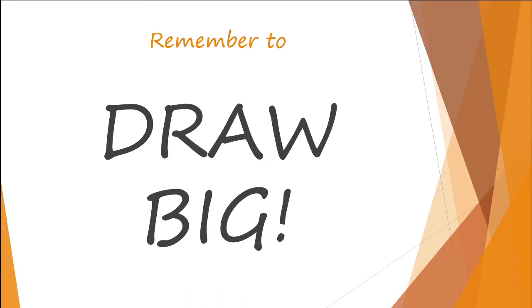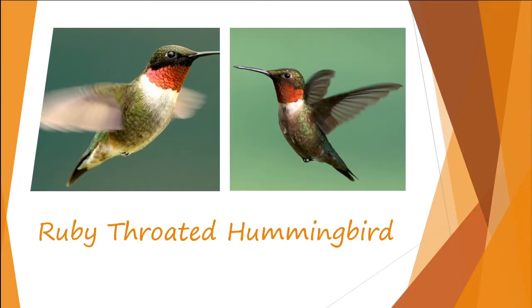Remember, even though this is a tiny bird, we're going to be drawing big. Hummingbirds are very tiny — about as tall as one of your regular crayons — and they are on the move constantly. It's really easier to find a picture of a hummingbird flying than it is sitting still.